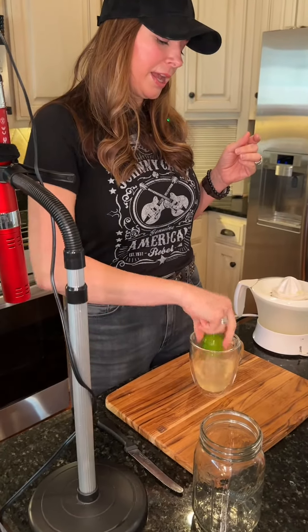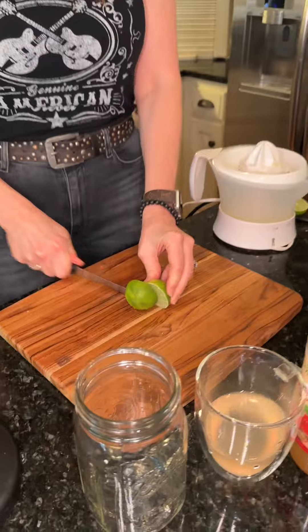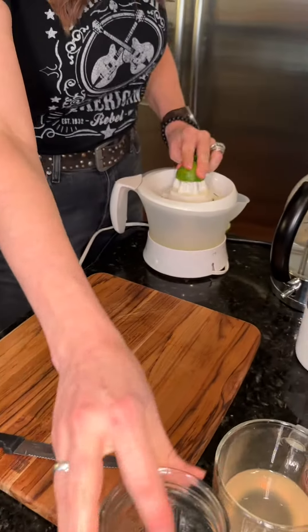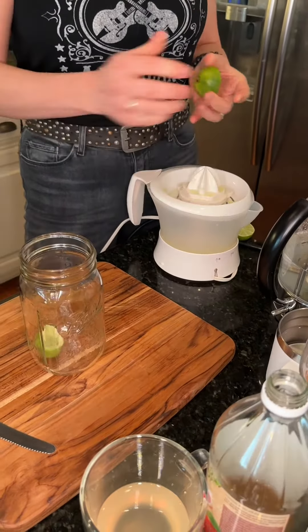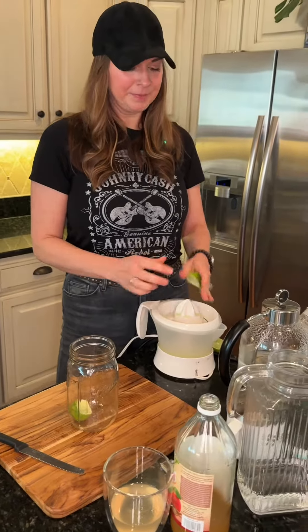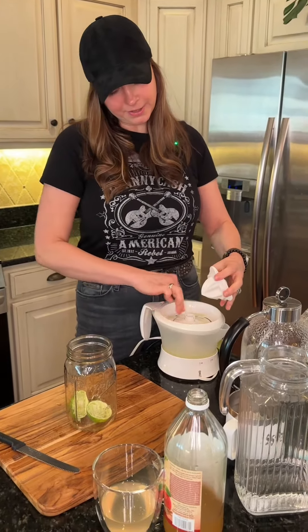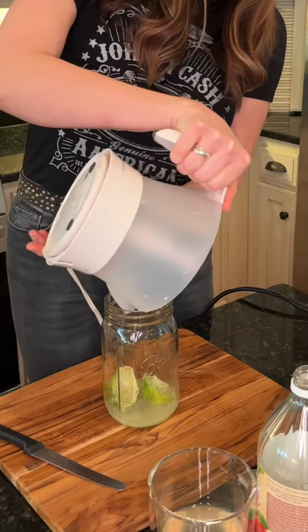I'm going to take it, dump it in a little regular water so that it is nice and clean. Then you're going to cut it in half. I've got a little citrus juicer set up here, and I'm going to get all the juice extracted from it as much as I possibly can. I'm going to put them straight into my quart jar. It kind of goes both directions, makes it really easy. Then I like to get all the goodness off of here and pour all of that yummy juice into your jar.